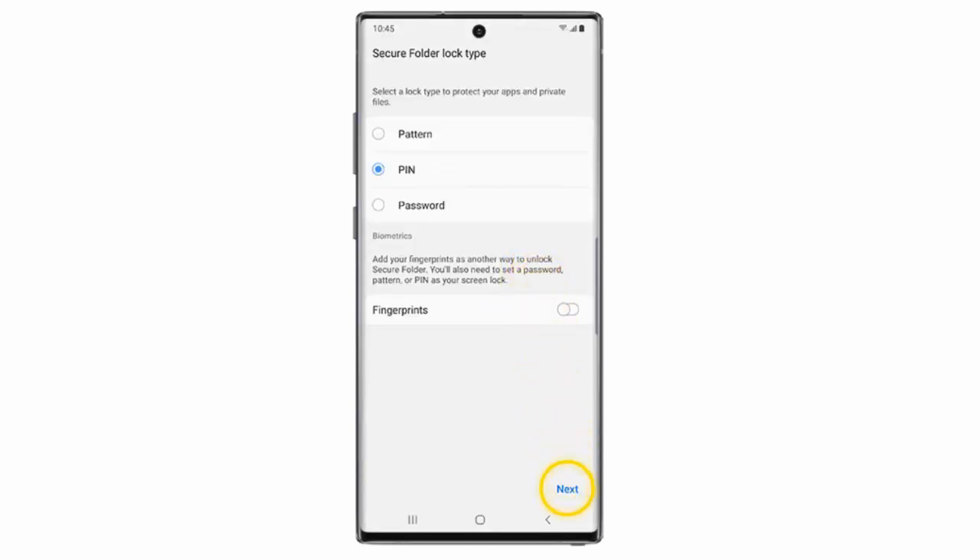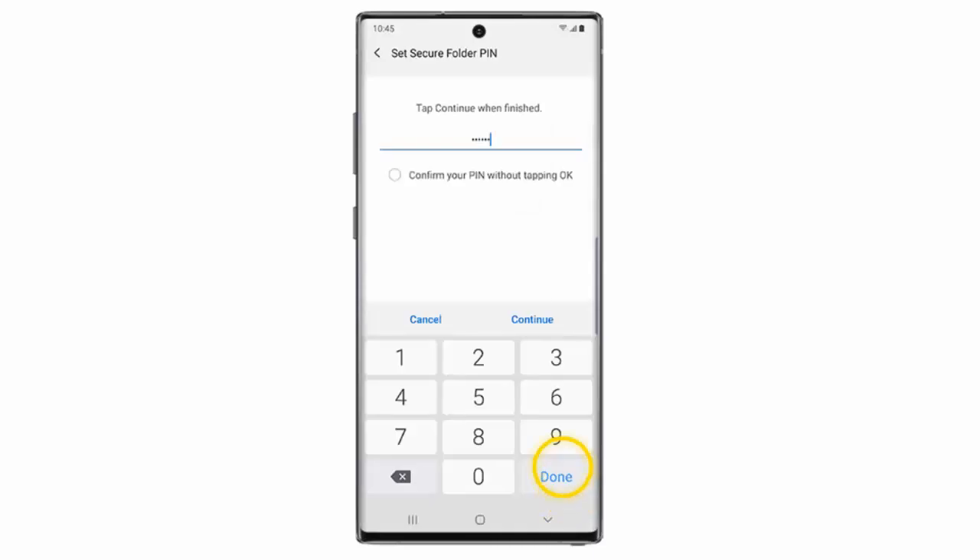Select a secure lock type and then tap Next. In this example I will select PIN. Enter your PIN and then tap Continue. The PIN must be between 4 and 16 digits. Re-enter the PIN and then tap OK. This PIN must match the one you entered in the previous step.